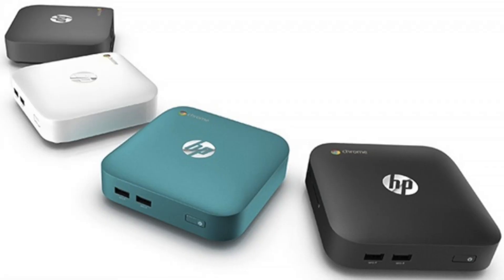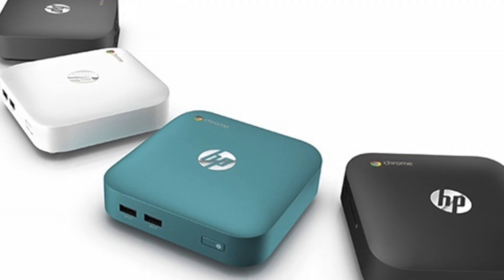Hey everybody, it's Lon Seidman. A few weeks ago we looked at the ASUS Chromebox, and now HP has come out with a Chromebox of their own. This is it here. There are a couple of different varieties — they have it in three different colors: black, turquoise, and this is the white version.